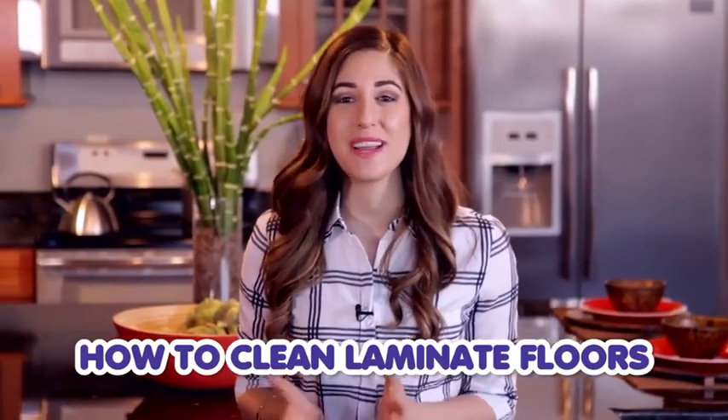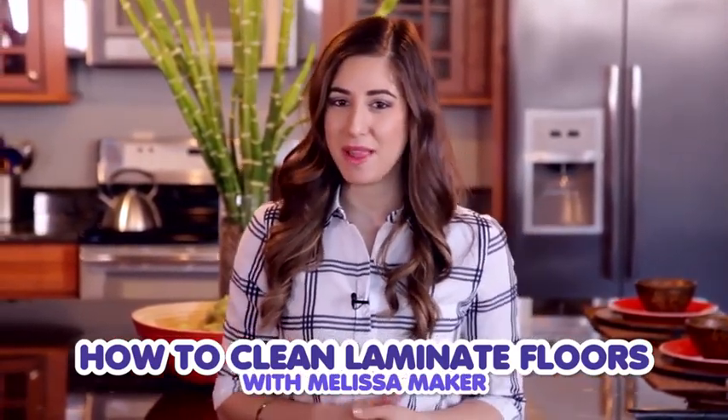Installing laminate floors is a great way to beautify your space. The most asked question with laminate flooring is, how do you keep it looking clean and gorgeous for years to come? Luckily, I've got the answer for you. I'm Melissa Maker from CleanMySpace, a YouTube channel and blog all about cleaning, and on behalf of Armstrong, I am going to share with you my cleaning routine for laminate floors and review some best practices so that you can keep your floors in tip-top shape.